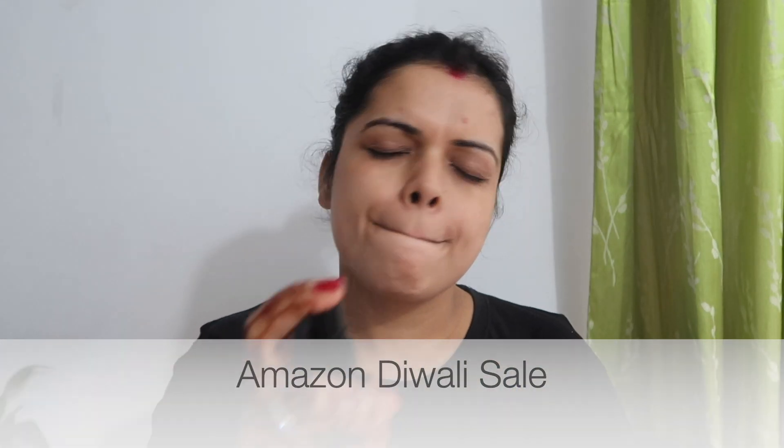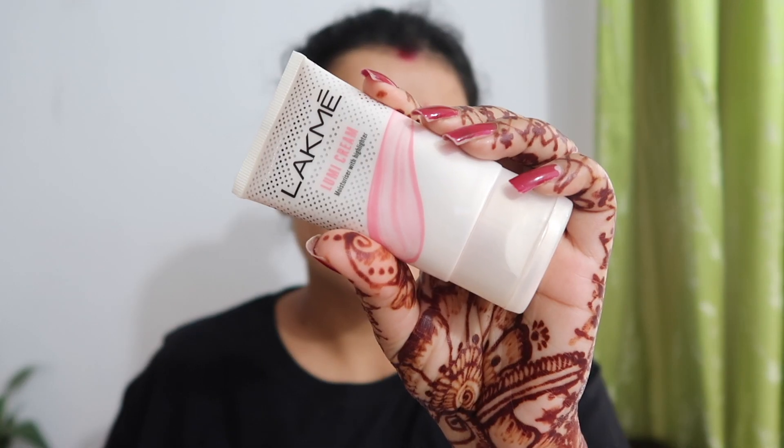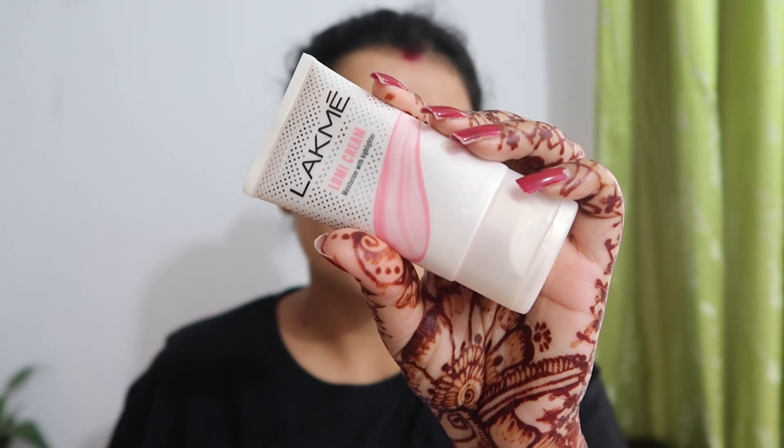Let's look at the makeup step by step. Before doing makeup, we have to prepare our skin. First of all, I am using Rose Water which is Kama Ayurveda, which I also got from Amazon. Then I am using my recent favorite product which is Latme Lumi Cream, which highlights the skin and makes the makeup so flawless and beautiful. I have used it before for Karwa Chauth as well.